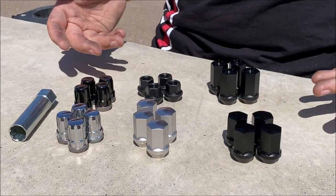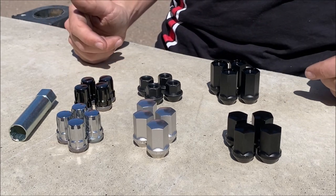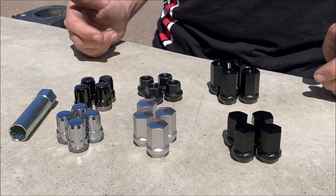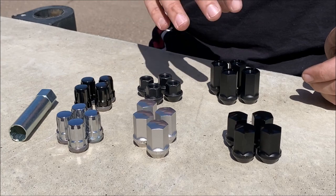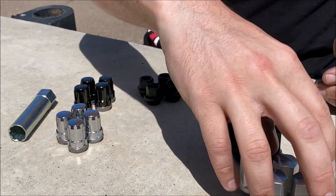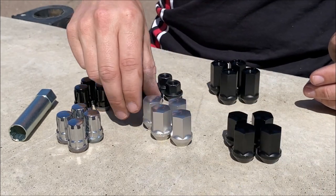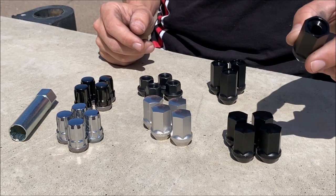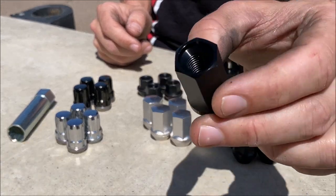There are also some other good reasons to consider aftermarket lug nuts — first of all, they just look cooler, right? These here are all the Roadster Sport brand lug nuts. We've got them in a closed end design as well as an open design.